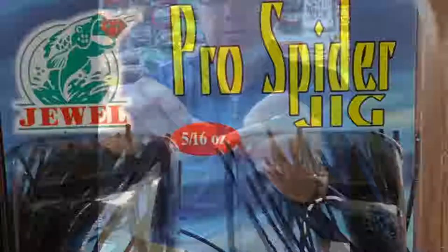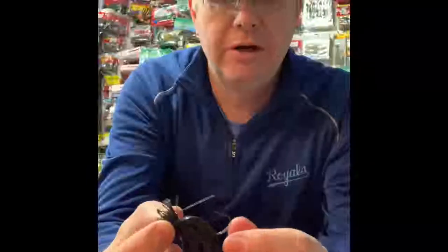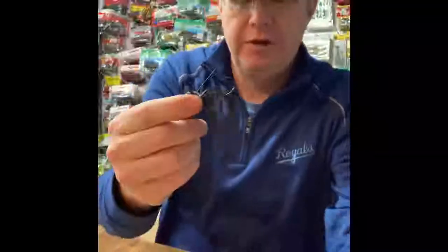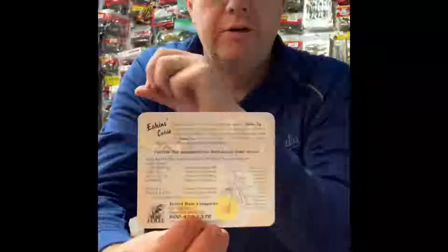Something cool about the Eakins one: if you get an Eakins jig — this is an Eakins Pro Spider jig — they make these with a wire and fiber keeper brush guard. I like the wire brush guard; a lot of people want more protection, but I think it really helps with hook sets. Interestingly, the Eakins craw is made specifically to go on the Eakins jigs. In their pack, they give you a chart that shows how to rig the bait and tells you how many rings to bite off before you put it on the jig for the best rigging.